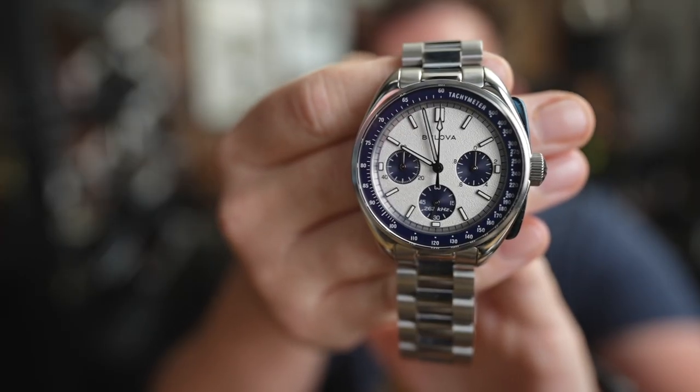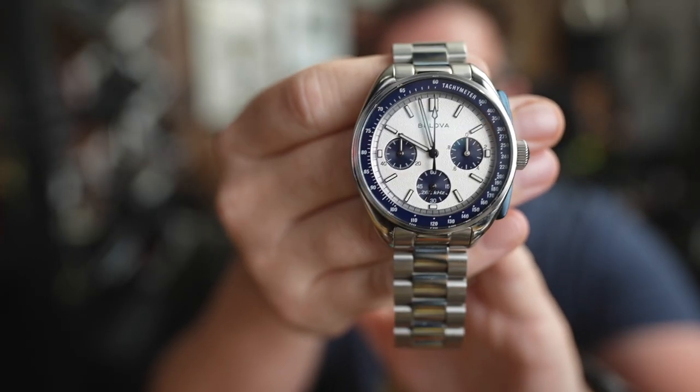Hey, I'm Randy and you're watching the Cheap Watch Man, where we talk about high-value timepieces. Today we're talking about the Bulova Lunar Pilot — this new, smaller blue one. So sit down, grab a cup of coffee, and let's talk about this little blue Lunar Pilot.